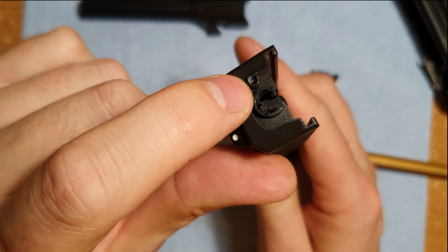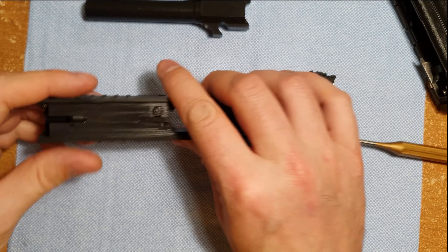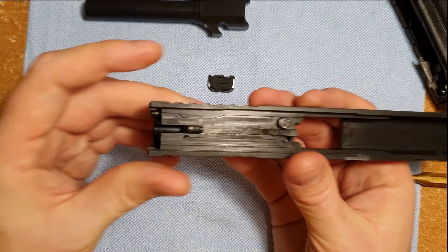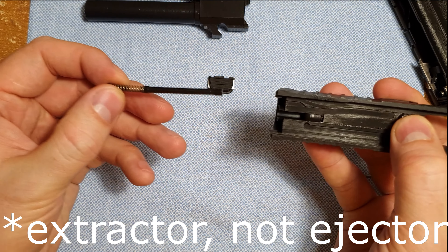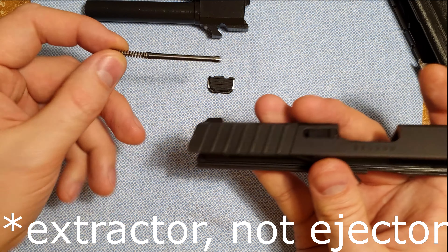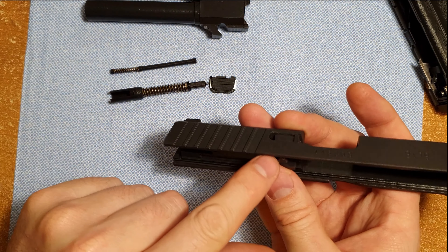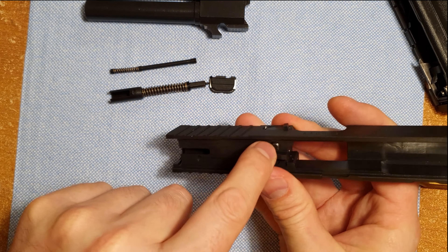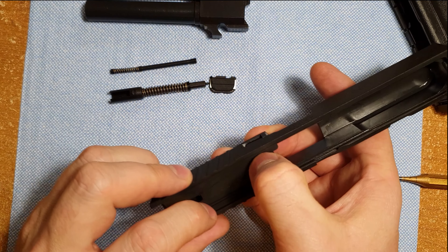There are a couple of things we can disassemble here. To get this end cap off, we need to pull that little plastic sleeve down with something pokey like a drift or a punch. Pull down on there, and that'll allow us to push the end plate off. Keep your hand over top of it because as you release that there's going to be some pressure from the components in there, such as that ejector plunger and the plastic sleeve.